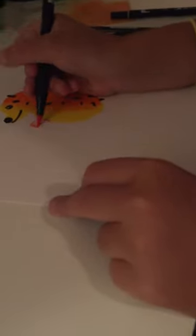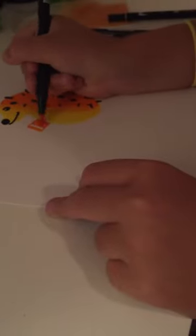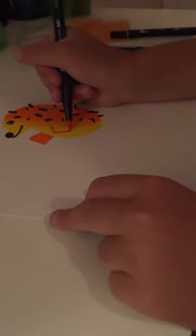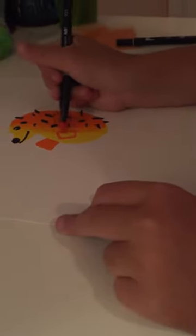Then you're going to take the orange, staying out of the yellow, and make a cute little square arm. Then you're going to do the same thing coming out of where it starts to blend, pointing down, and make another cute little square arm.